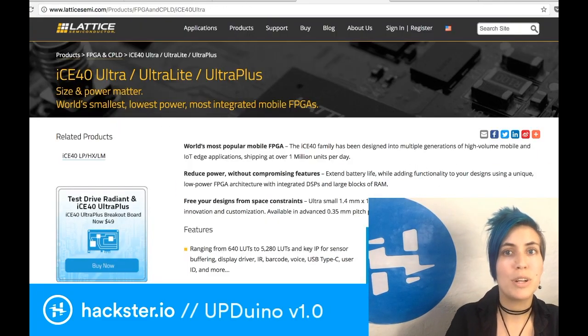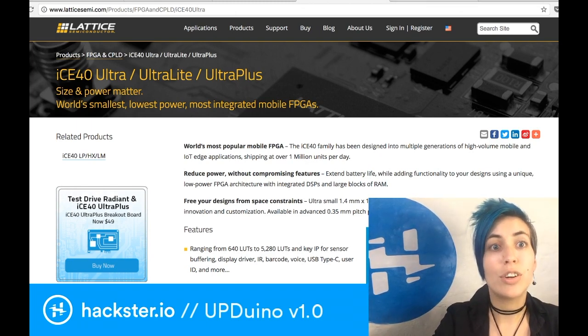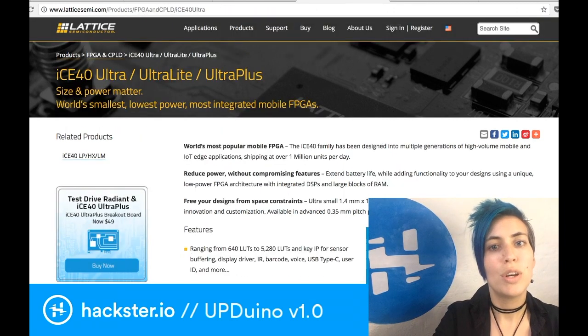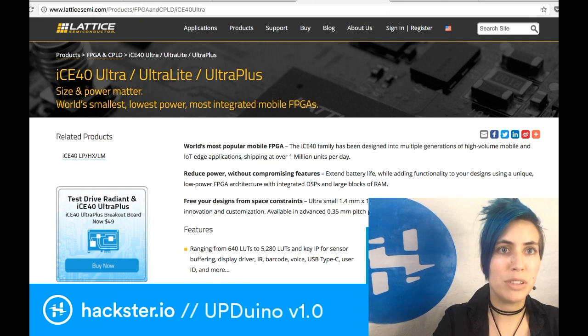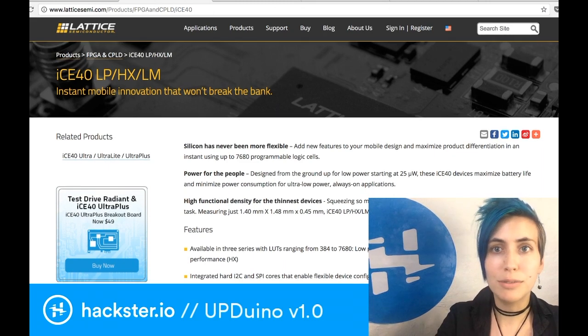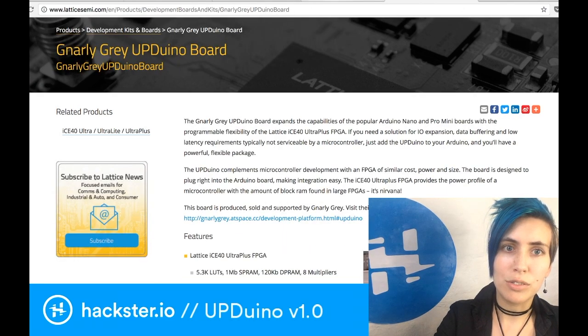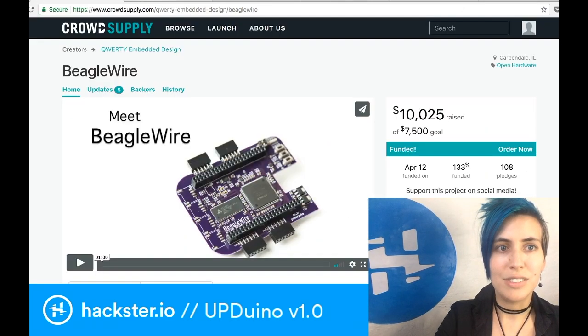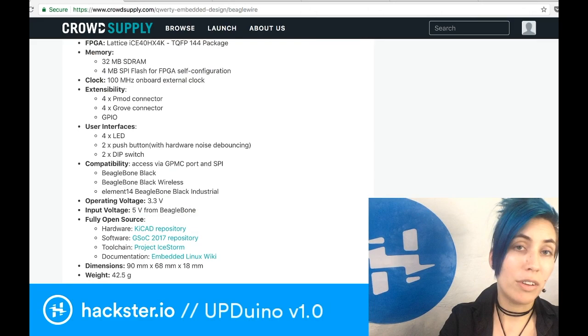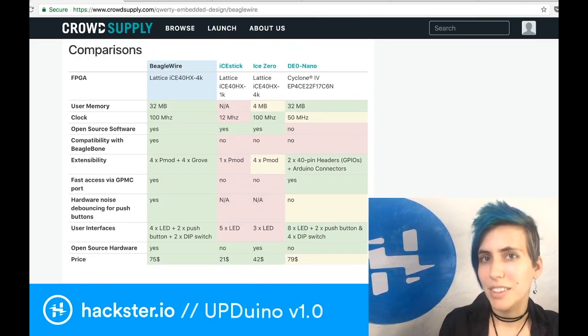Now just for completeness sake, I've also got to look at the ICE40 Ultra, Ultra-Light, and Ultra-plus versions of this chip, because the Upduino board, which I mentioned earlier, uses it. The Ultra-plus FPGA chip seems to be a sort of happy medium between the LP and HX. That's the tinyFPGA using the LP ICE40 chip, Upduino using the Ultra-plus, and the BeagleWire using the ICE40HX chip from Lattice. Plenty of information about all of that online — go check out the specs, I think you will find things that you like.